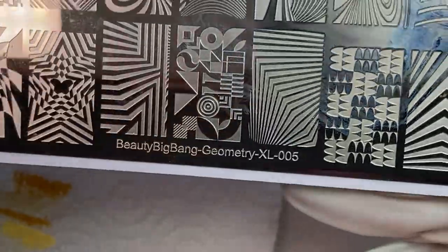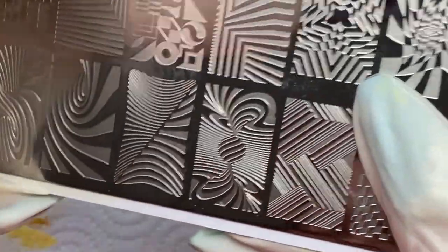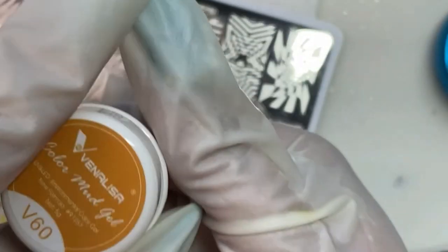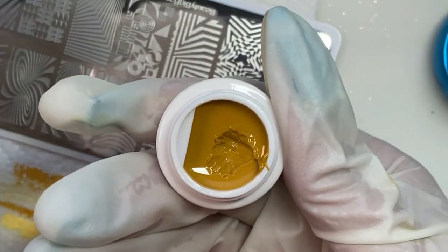We're going to cure them and now we're going to move on to stamping. This is the plate that I used — that's the one I'm going to use. I wanted it to look like where the yellow brick road starts at that little spiral thing kind of in the middle of the lollipop guild area.